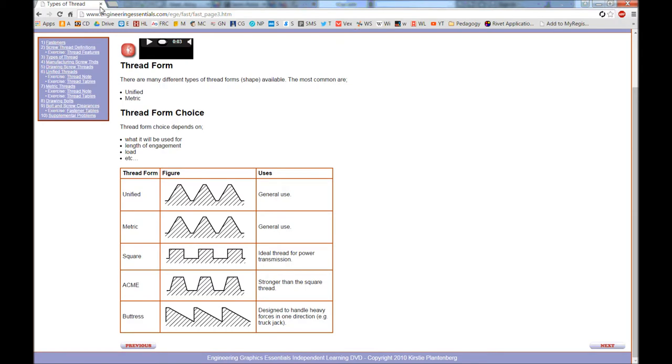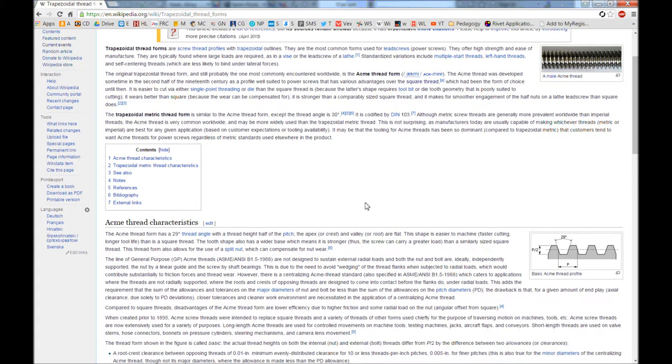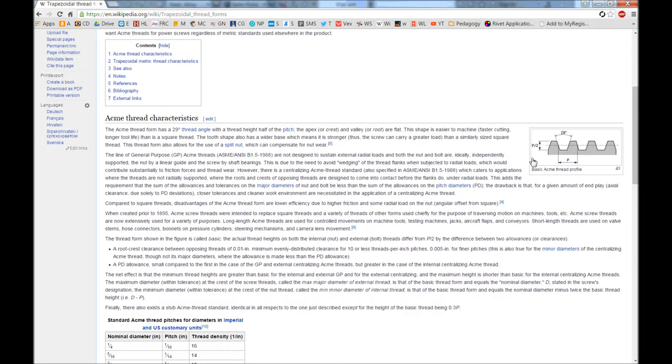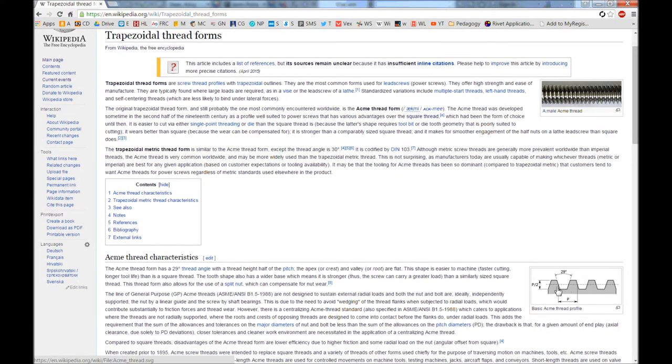Looking at Wikipedia, there's a lot of information on what's also known as a trapezoidal thread form — it's the same thing as an acme thread. The key picture shows that from one tooth to the next is 29 degrees. From the center point of one tooth to the next center point is the dimension called P, or pitch, and the height of the tooth is P divided by two.